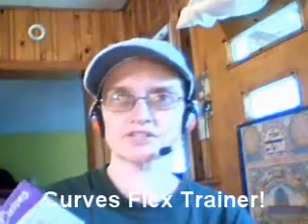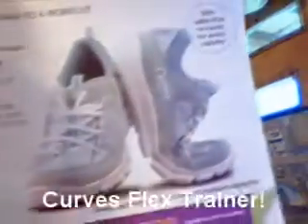Hey everyone, Yeo here. I wanted to show you my new tennis shoes I got from Avon. They're the Curves Flex Trainer, and they are fantastic.